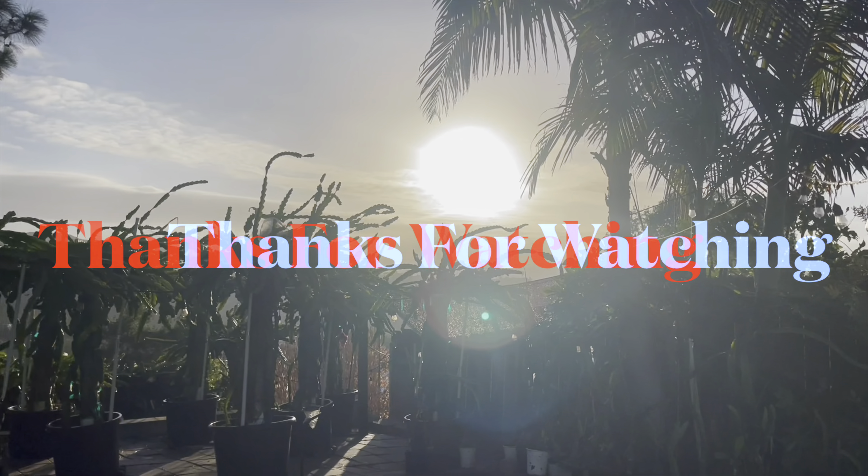I'm looking forward to seeing you in the next video. Thank you for watching.